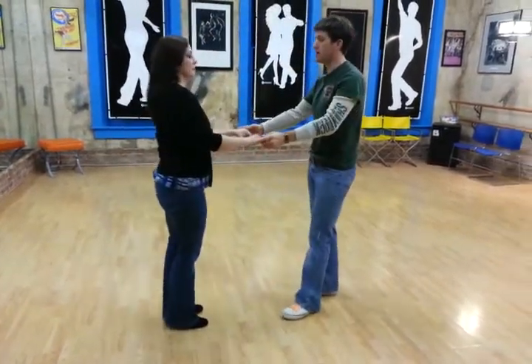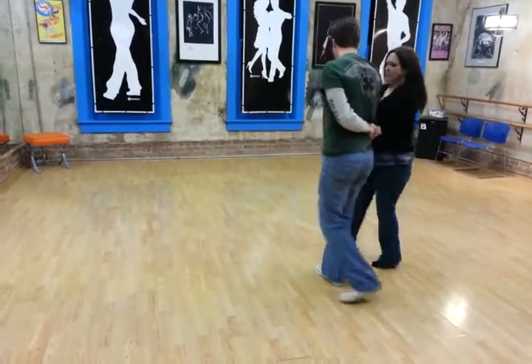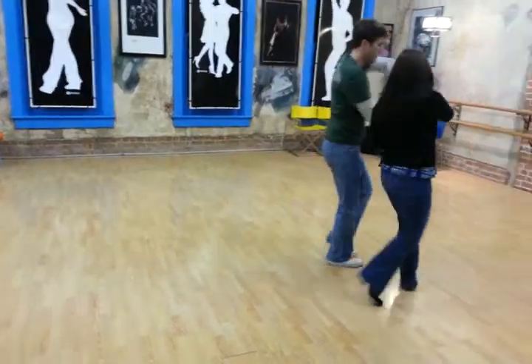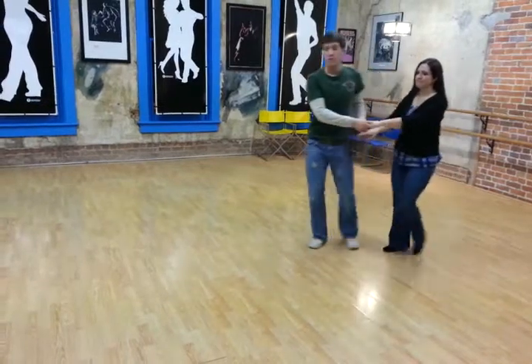So from here it's going to look like: 1, 2, 3, and 4, 5, 6, 7, 8, and 9, and 10, 11, and 12. We're going to do that one more time and talk about a couple of important things to note.